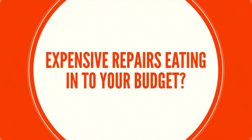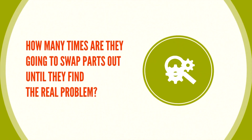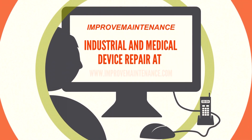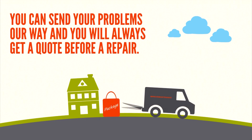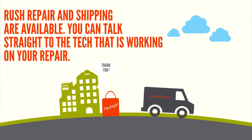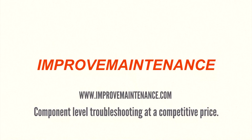Expensive repairs eating into your budget? Tired of calling for help? Improve Maintenance — industrial and medical device repair at improvemaintenance.com. Send problems our way and you will always get a quote before repair. Rush repair and shipping are available. You can talk straight to the tech working on your repair. Low diagnostic fee, all deliveries insured, and open communication with the technician. Component-level troubleshooting at a competitive price.